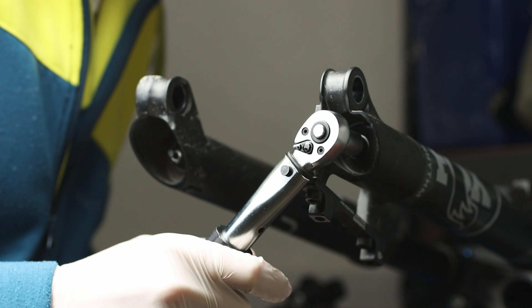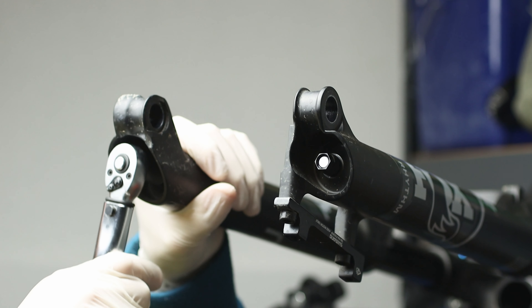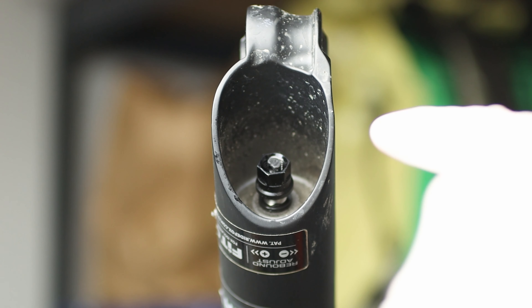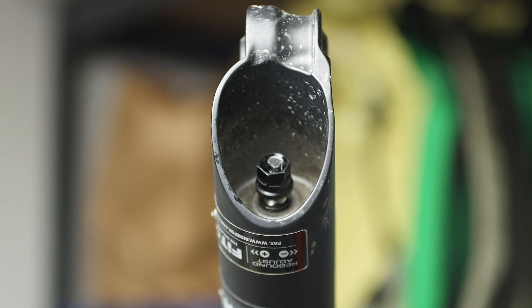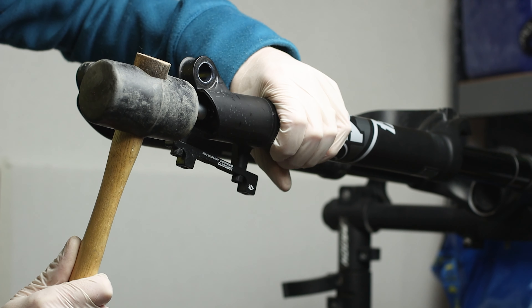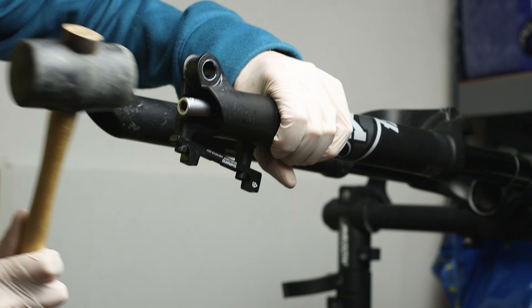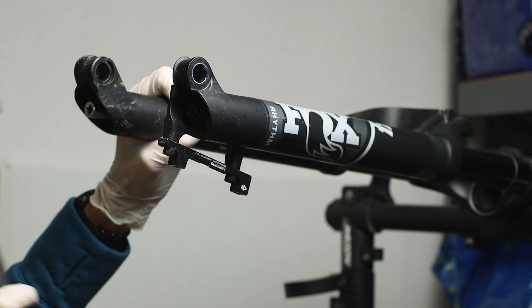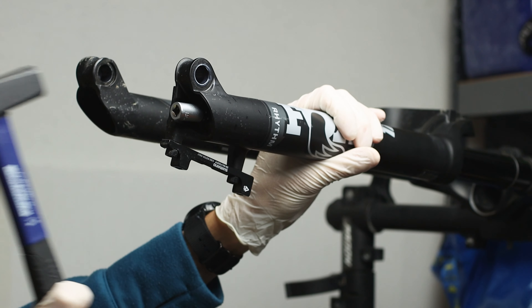At this point you can unscrew the two bolts on the lower leg with a 10 millimeter socket, but not completely — half of the way should be fine. For each leg, put the 10 millimeter socket on the bolt and hit the socket with a rubber hammer, or if it's not working, with a normal hammer but with extra care, since you don't want to smash your lower legs.